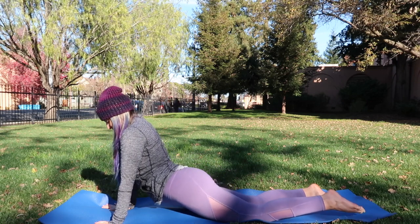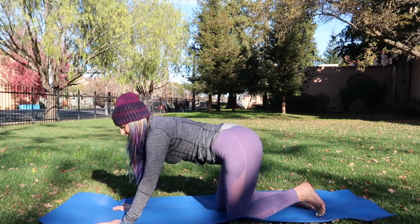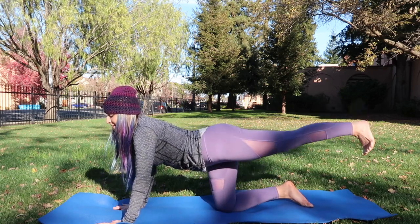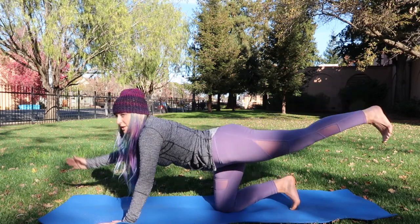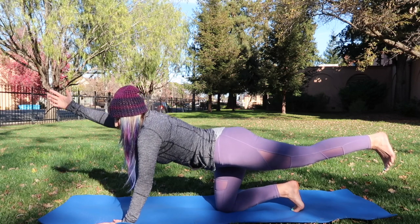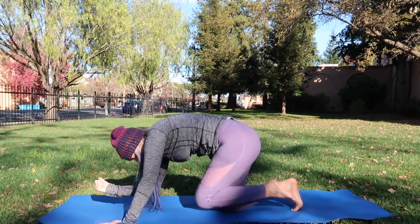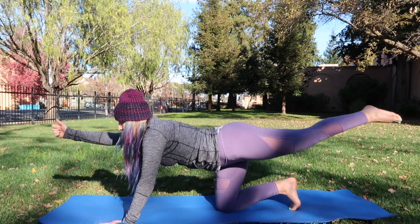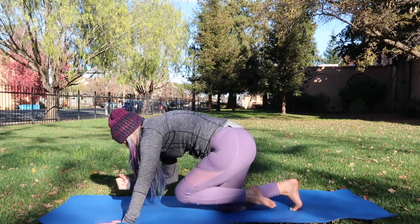Come right back into tabletop. Take the left leg out, extend it, pressing the heel up to the ceiling. Then reach the right arm forward — opposites. Pull the knee in toward the nose and pull the elbow toward the knee, ground the spine, then kick it back up. We're working on balance and a little core here — five more.